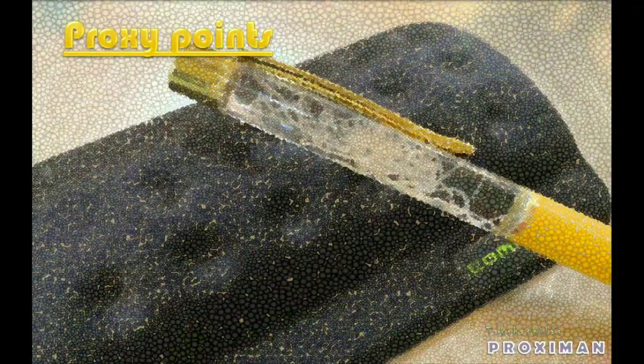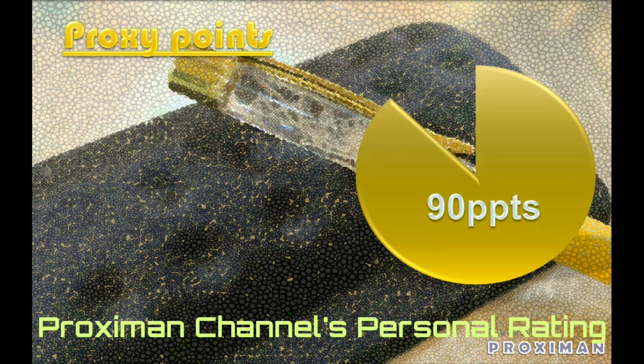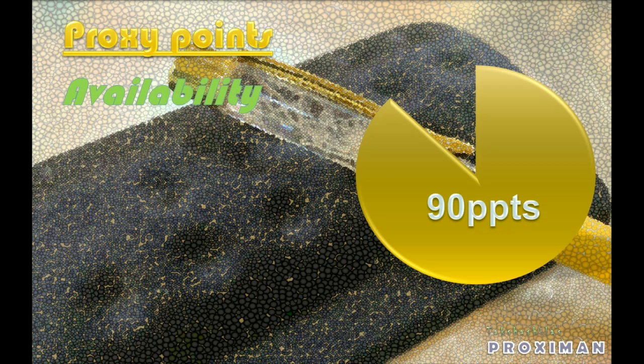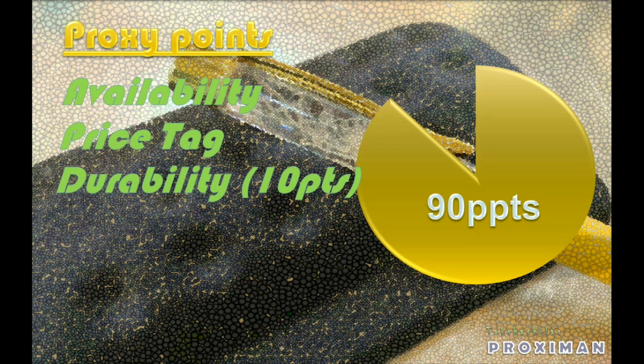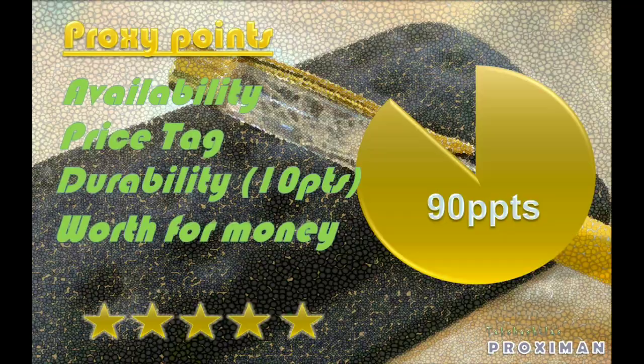Let us see how many proxy points this product could get. This product gets almost 90 proxy points, based on factors like availability, price tag, durability, and worth for the money. Durability is only 5 to 6 days, and people are asking for more time with the living parasite, so it is losing 10 points there. I am giving almost 5 star rating for this wonderful technology. Thanks for watching, and let us meet in the next video.